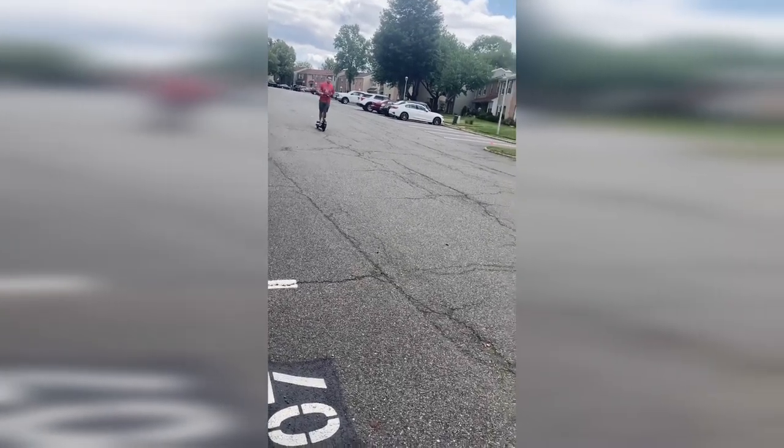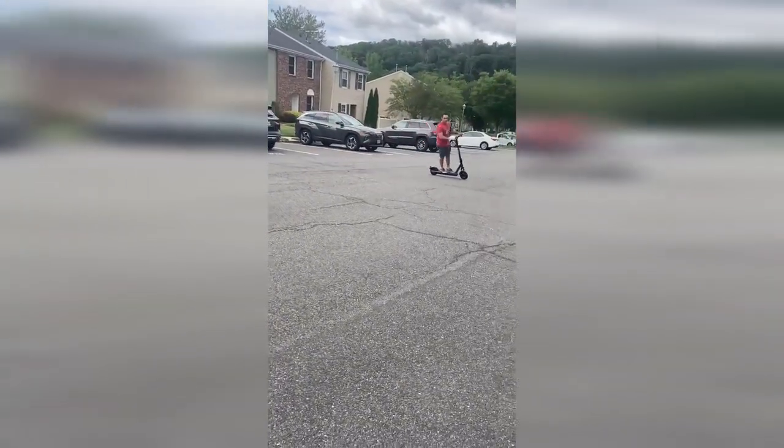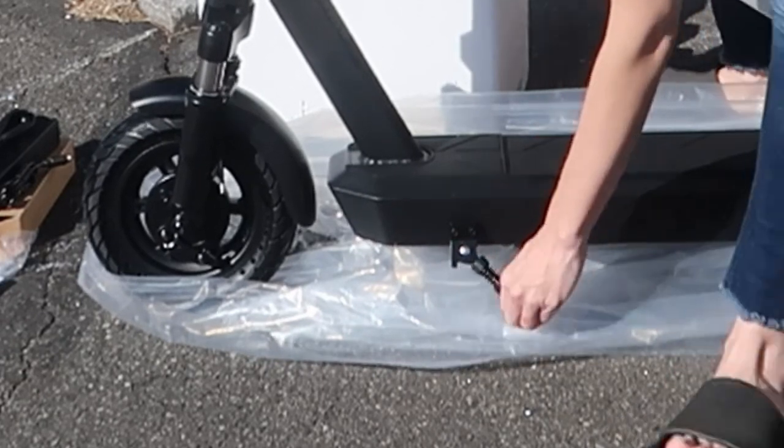It has a great headlight with a six-meter range for night riding and all-terrain honeycomb 10-inch tires. It also has a great LED smart screen displaying power, gear, speed, and riding time, making it really easy to control.